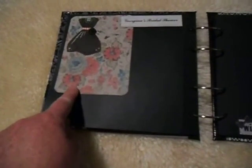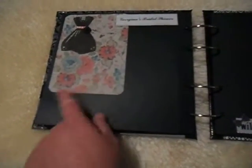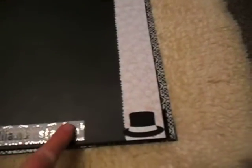This is the paper from the bridal shower and I've done a page for the stag do with a top hat on it.